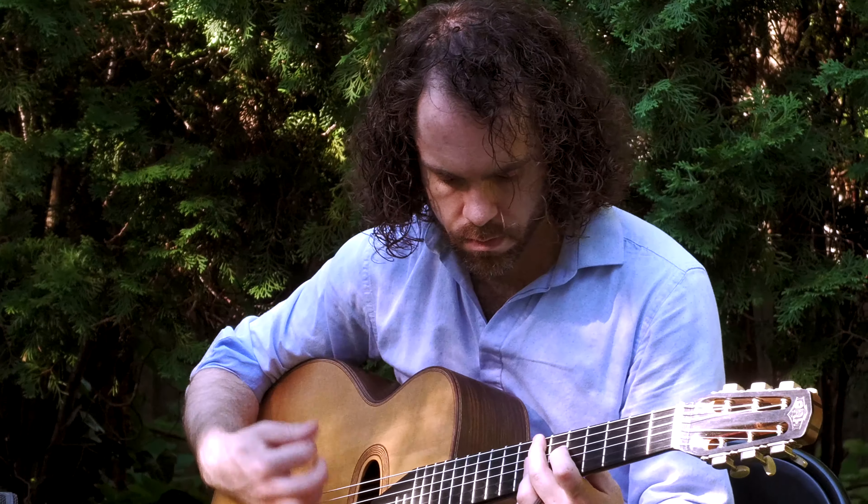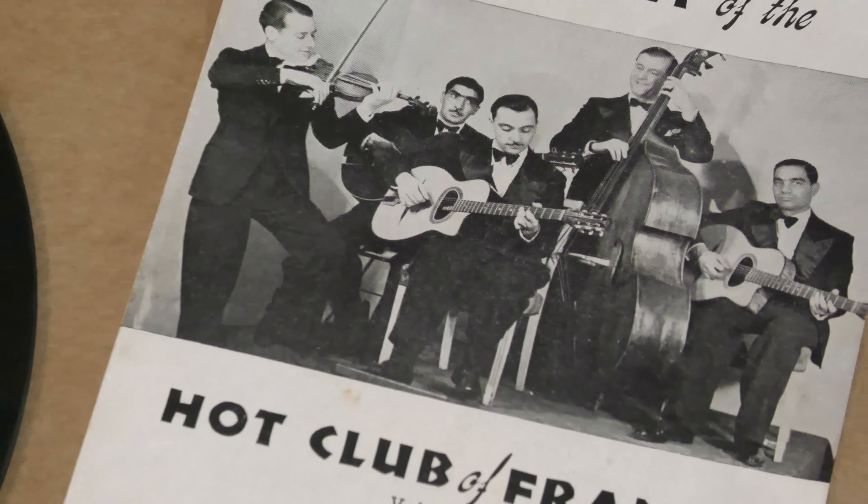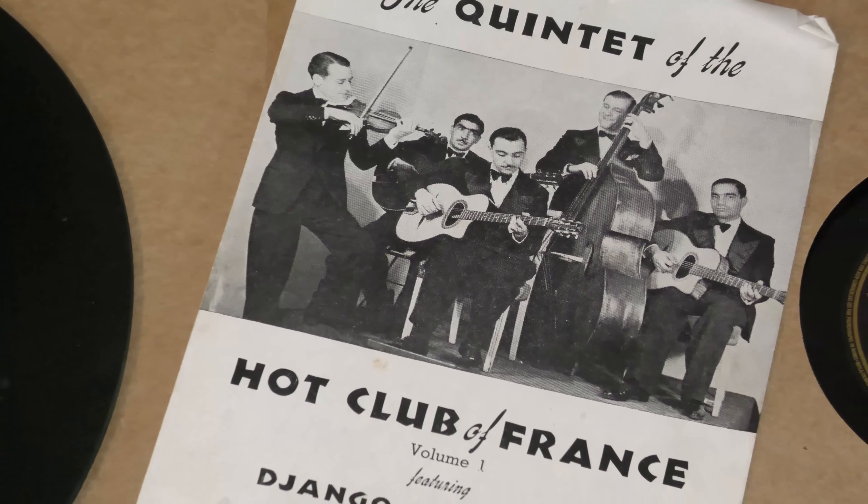My name is Jack Soreff and I'm a professional guitarist. I mostly play music in the style of Django Reinhardt. If you love Django's music, it's a real small world.